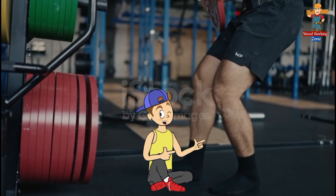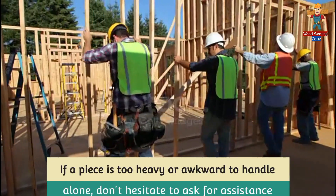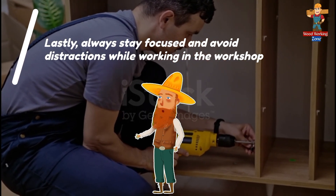When lifting heavy materials, bend your knees and use your legs, not your back. Keep your back straight and use a stable grip to avoid injury. If a piece is too heavy or awkward to handle alone, don't hesitate to ask for assistance.